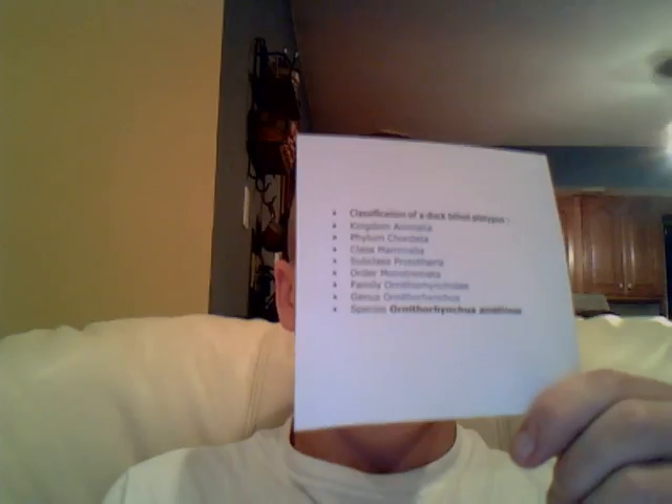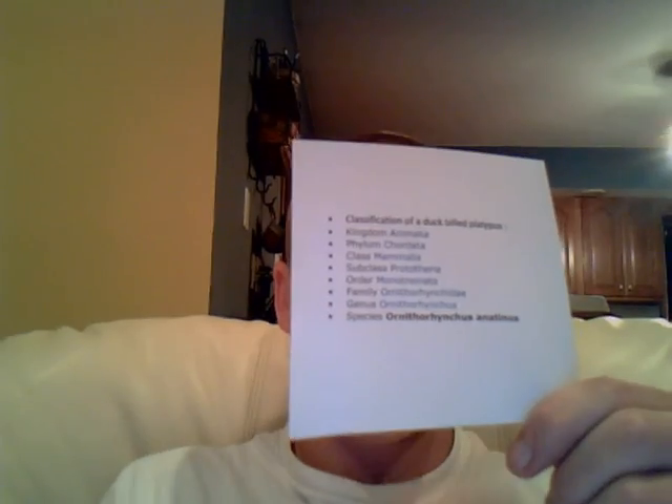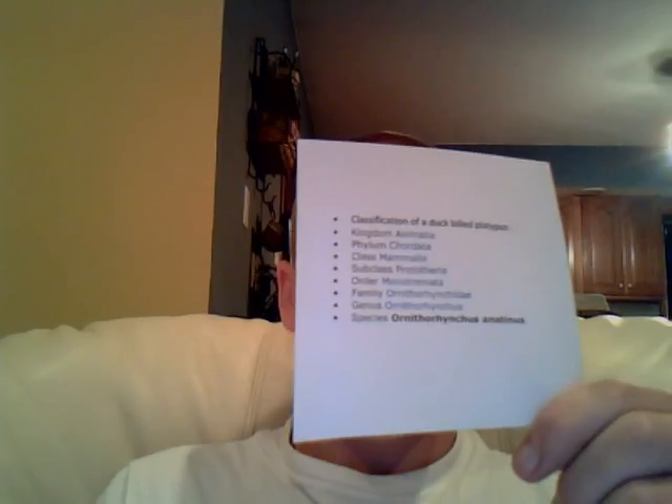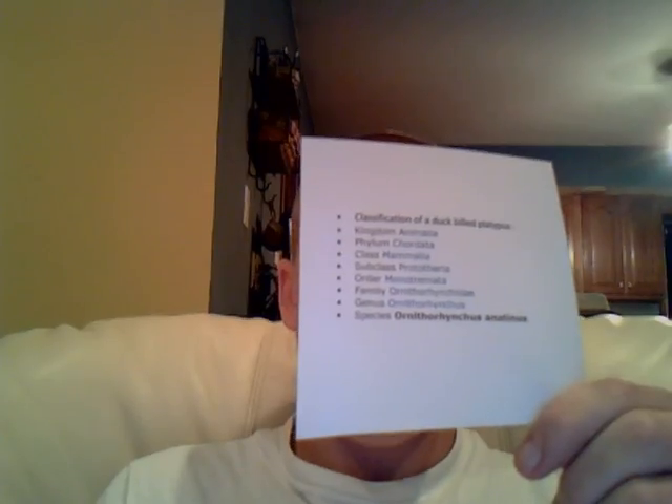Family Ornithorhynchidae, Genus Ornithorhynchus, and the species altogether is Ornithorhynchus anatinus.